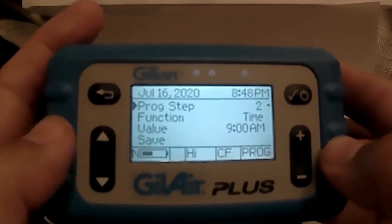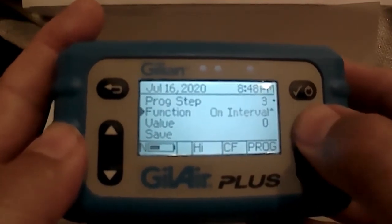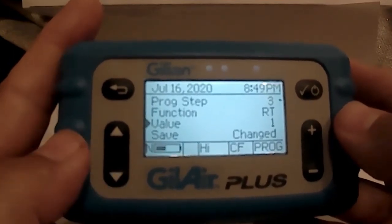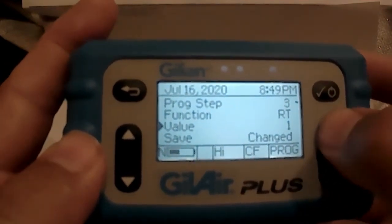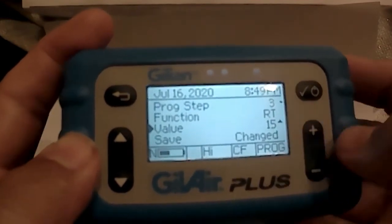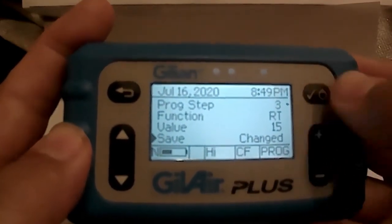Now we want to set the run time, so go up to program step and advance it to step three. Hit enter, arrow down to function, and use the plus key until we get RT, which stands for run time. Hit enter and arrow down to the value. The value defaults to one minute and you can advance using the plus key to the desired amount of time. For our purposes today we want it to run for 15 minutes. Hit the plus key to 15, then hit enter to save that time, then arrow down to the save function and hit enter to save step three.